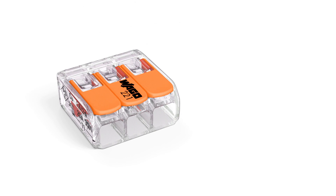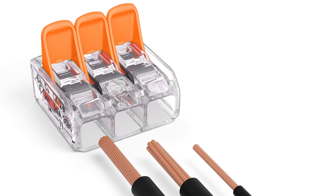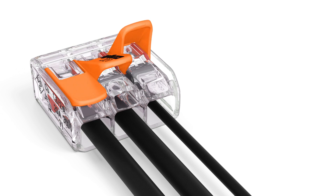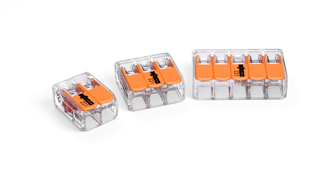With this new family of compact splicing connectors, Wago is providing electricians with a faster, easier, and safer way to terminate solid, stranded, and fine stranded conductors without tools. The 221 series portfolio includes two, three, and five conductor splicing connectors.